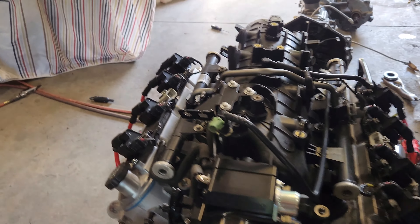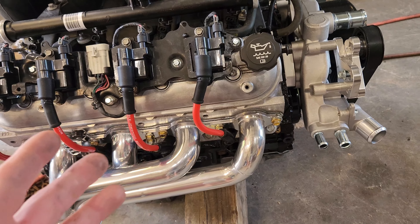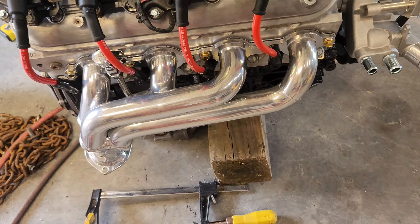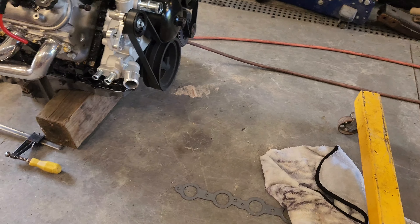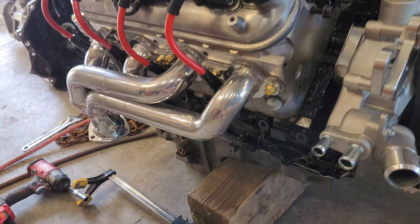I have factory truck intake and factory coils. These coils have been replaced so they are new, but I have also upgraded the wires, which actually does a lot for them — as far as spark transfer, it helps keep the heat down and insulation is better. I recommend getting some better coil wires.